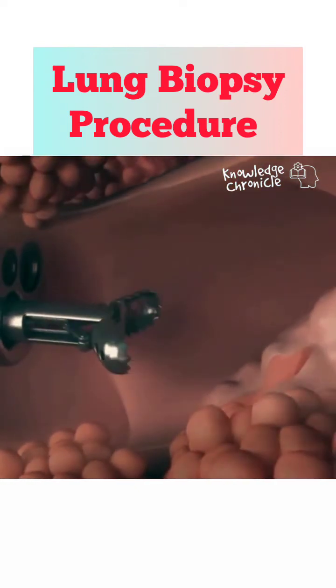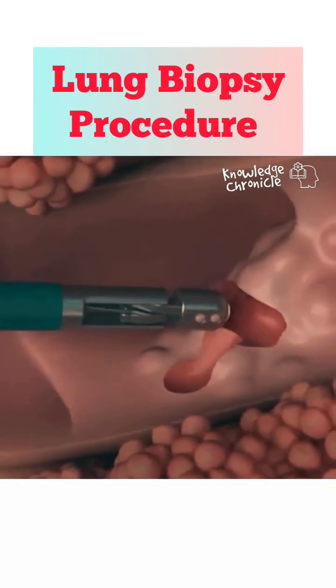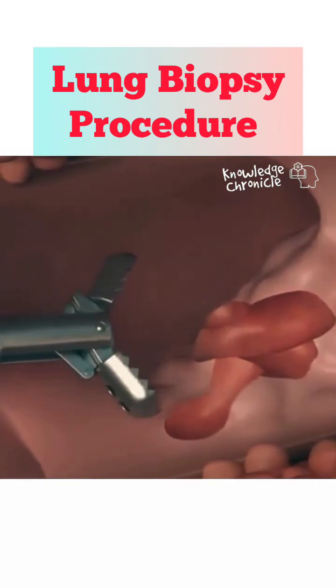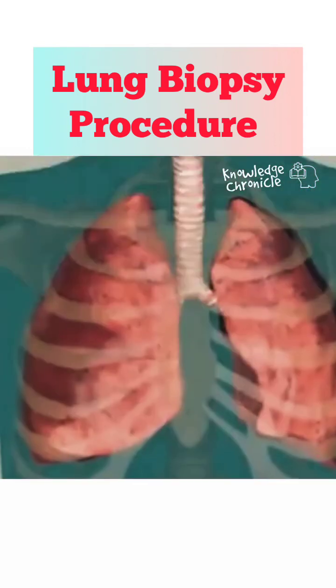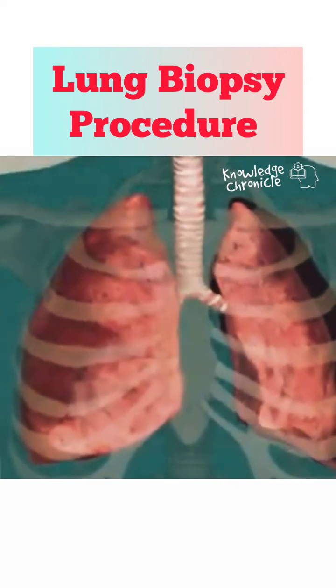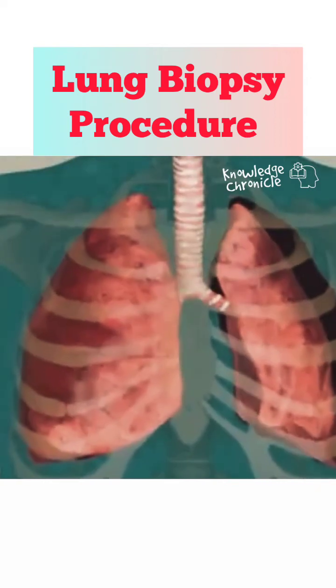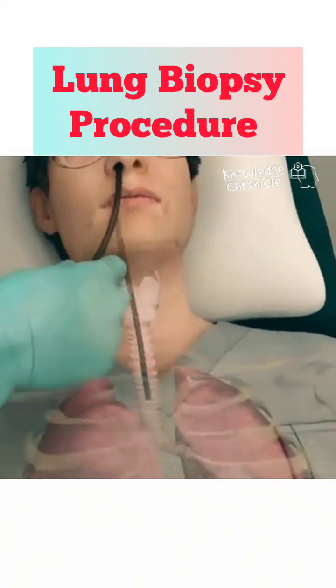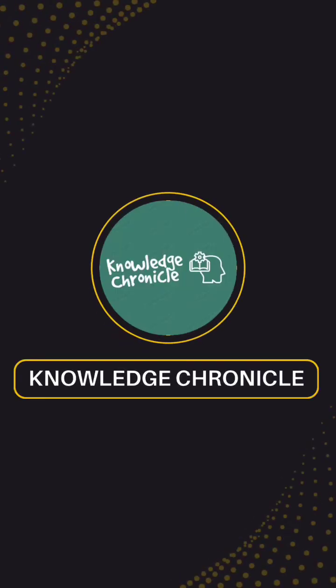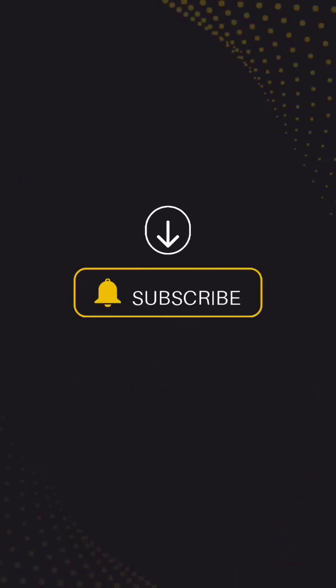Afterward, the patient is monitored for any complications, and the procedure usually takes around 30 to 60 minutes to complete. Thank you for listening.